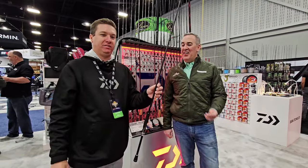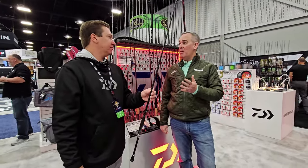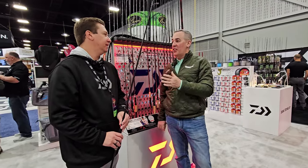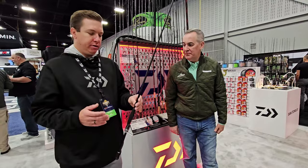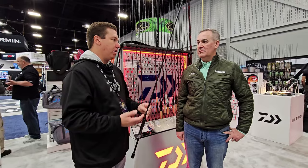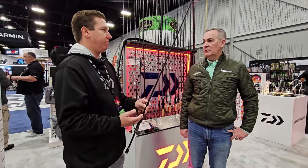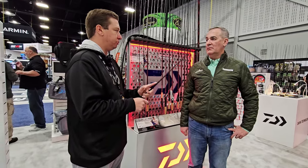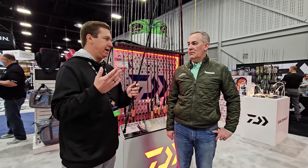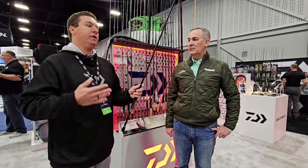Some incredible technology going into these rods. You obviously have a premier pro staff to start with, but what does Koya bring to the table that's different? What Koya represents to Daiwa is that next generation of anglers — those anglers that are really going to take advantage of the technology available to them, not only in the rods and reels they're fishing but also that forward-facing sonar. These rods are really forward-facing sonar focused for that maximum sensitivity, that ability to control those baits really well and position them right into a bass's face. Koya represents that next generation of angler taking all of the opportunities and technology to make them a better angler.